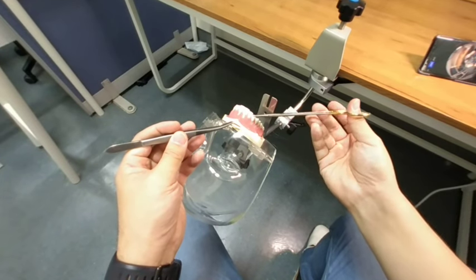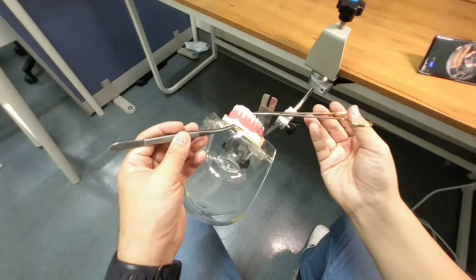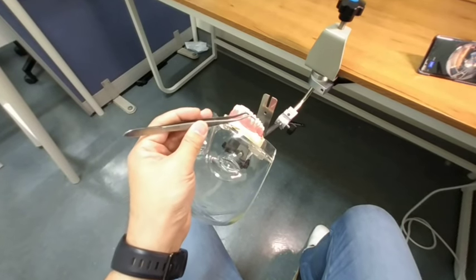You enter from the buccal aspect first, and then slowly rotate, and you come out from the lingual aspect. Pull the string all the way to make the short end very short — 3 to 5 cm.